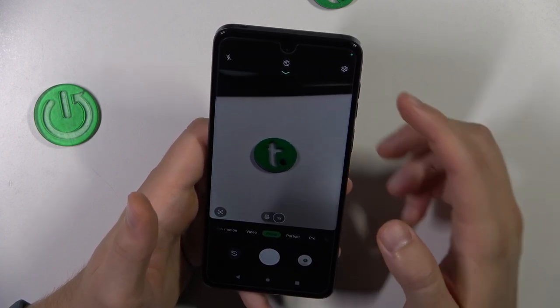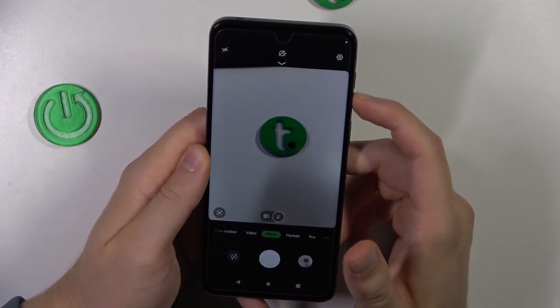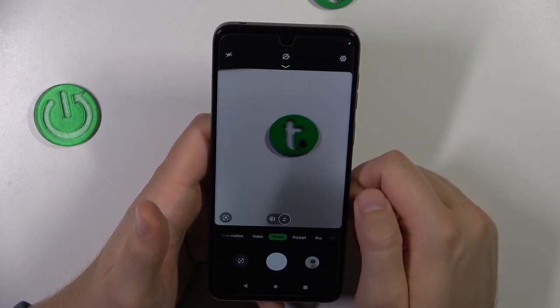Next, you can use the volume buttons. When you press the volume up or volume down, as you can see, the screen is blinking — it means that we are taking photos with these buttons.